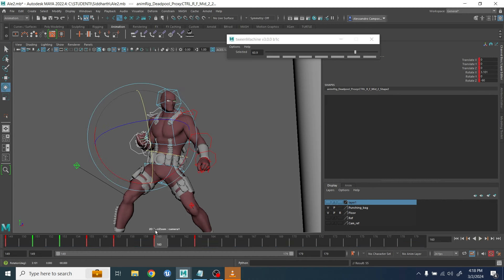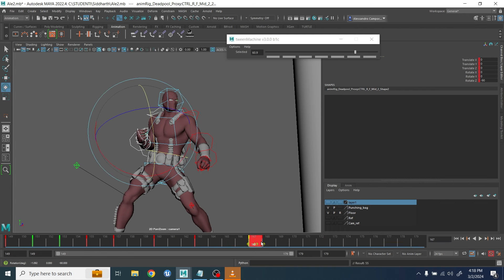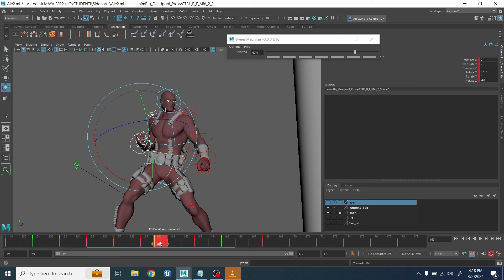Now you're seeing me doing basically the same with the other arm, pushing back the elbow. The first attempt I pushed a little bit too much — it felt too springy — so I needed to reduce how far the elbow goes back up.